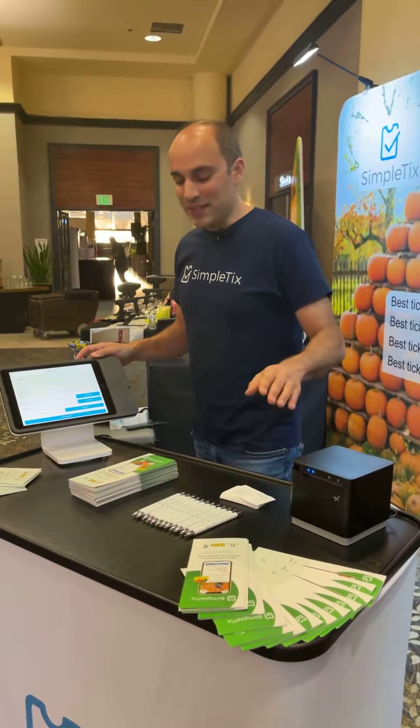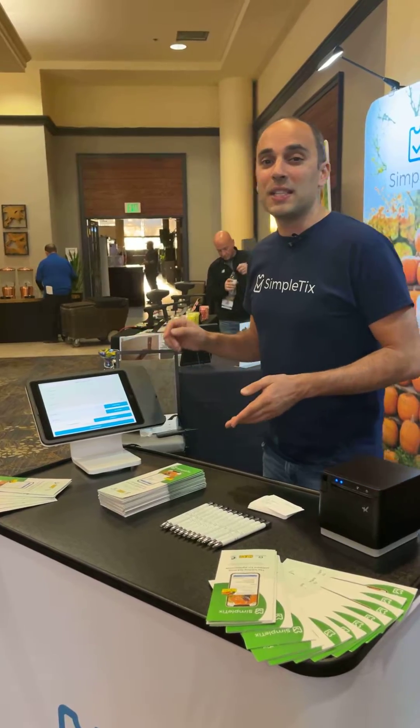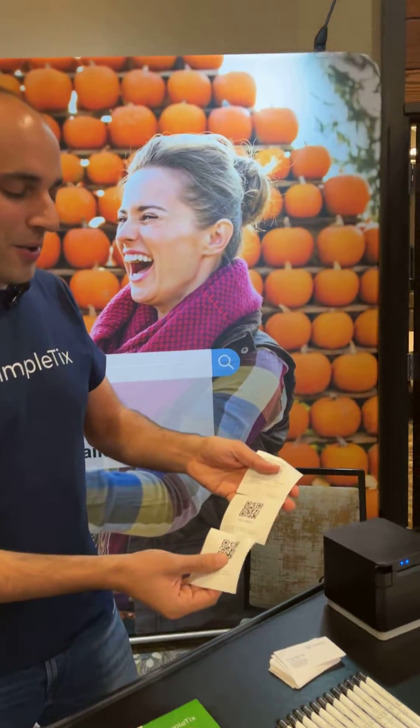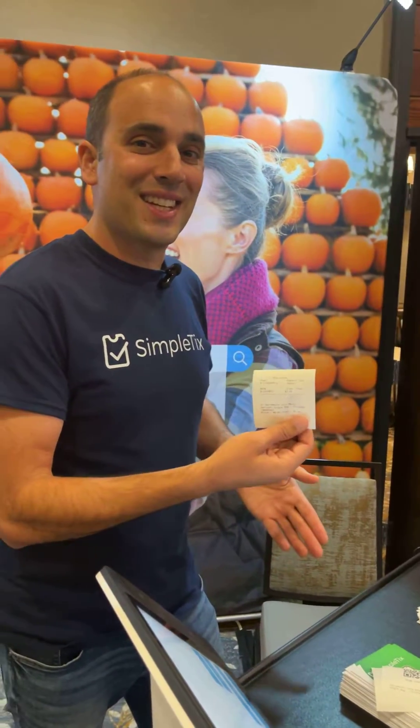Awesome. Now if I want to print the tickets, I can click the print option here. I can also send the tickets via text message or email right from here. I ordered two tickets so I see the two QR codes right there, and my transaction details.